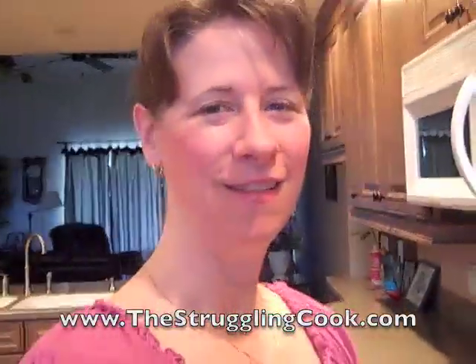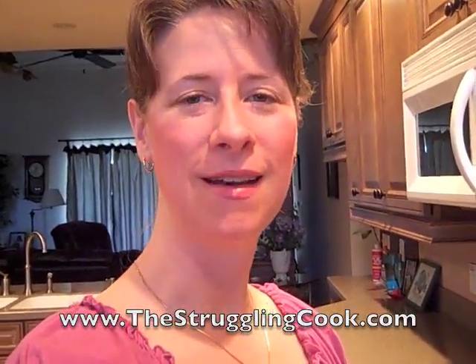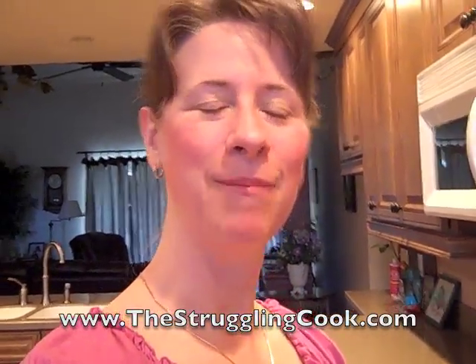So that's all I've got for now. If you're looking for more information and things that I know, learn, or whatever has to do with the kitchen, come check out my site, thestrugglingcook.com. Bye.